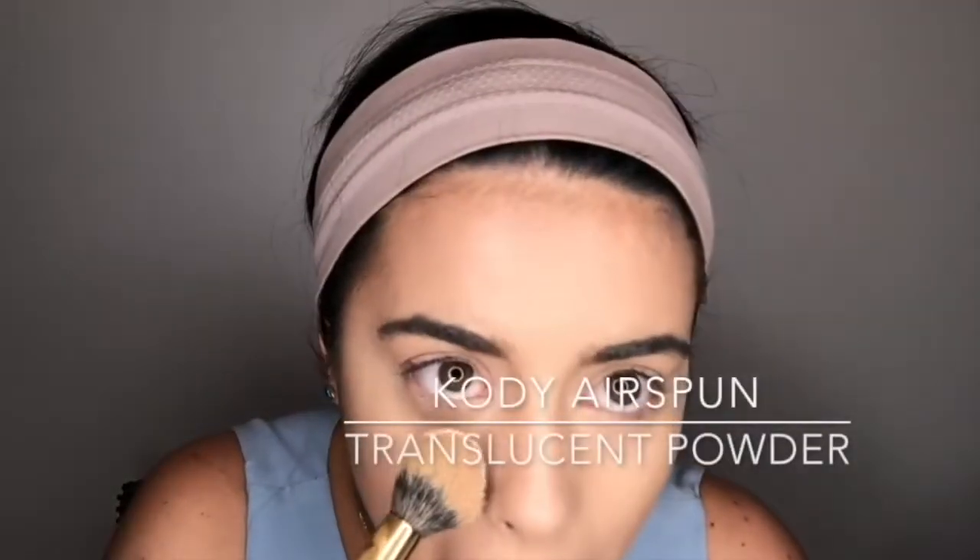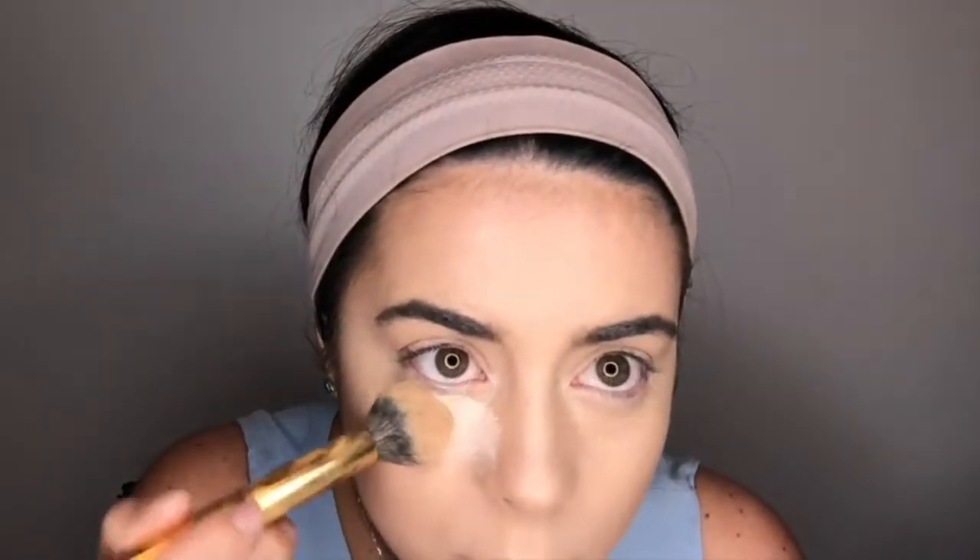I'm going to use the Cody Airspun and bake. So I finished my concealer and I also did my eyebrows today — unlike most days, I carved out my eyebrows. It does make a very huge difference when you're going for a super glam look.